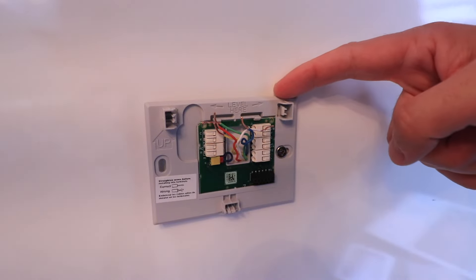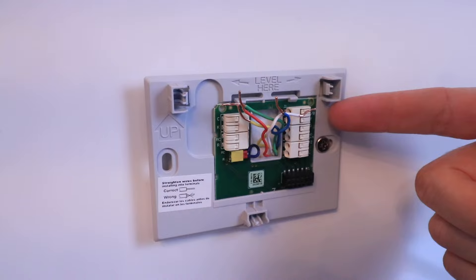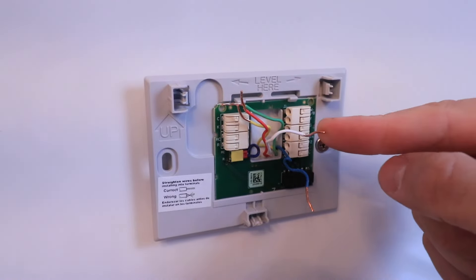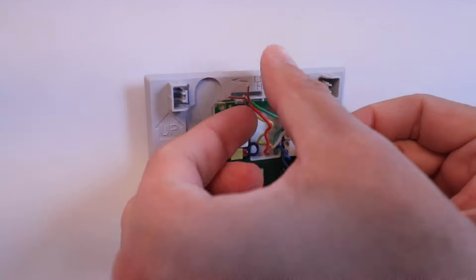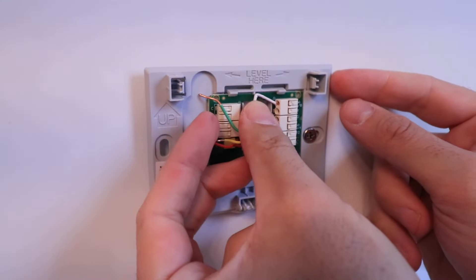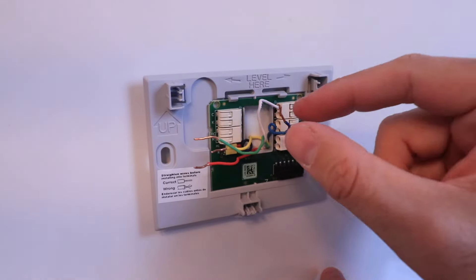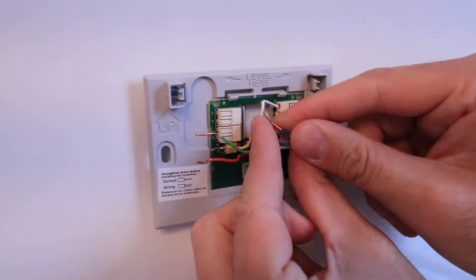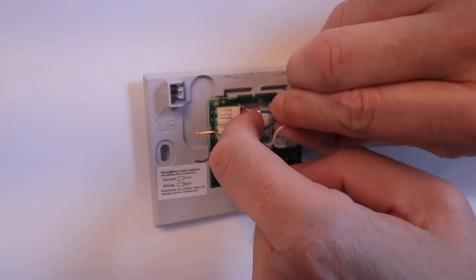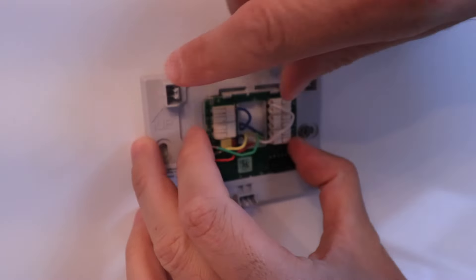Now that we've got the Honeywell thermostat base plate secured to the wall, we can insert our wires into each one of the tabs. We'll refer back to that picture we took of the wiring and match up the wires with each terminal they were in originally. I'm going to take my W wire and put it in the W terminal up here at the top — just push it in until it clicks into place. I've got my C wire, that's this blue or common wire, and the common terminal is up here at the top. It takes a fair amount of force — you may need pliers to help get it in there.